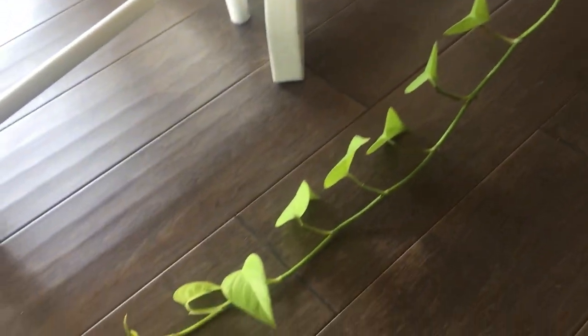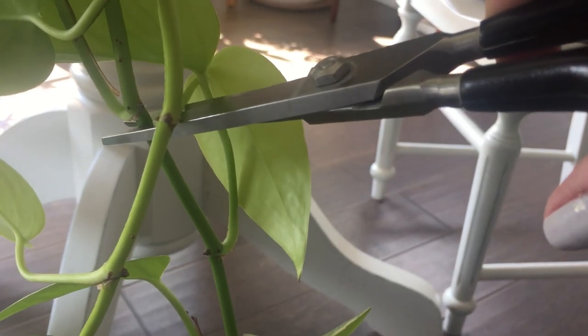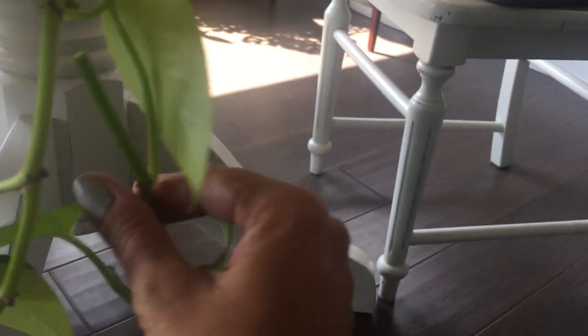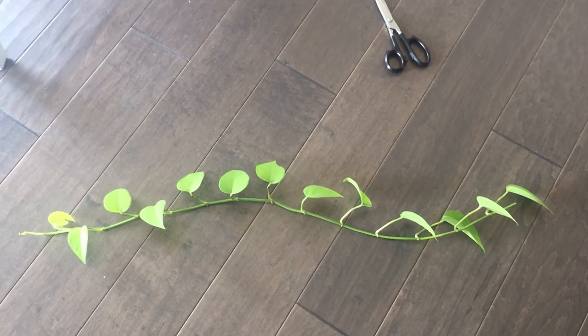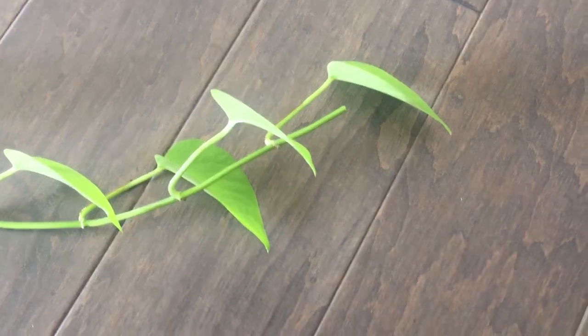So basically what I'm going to do is snip this long vine right below a node, and I'm kind of feeling like right here might be good. And so now I've got this beautiful long pothos vine. If you wanted to do a vine, you could simply just put this end in the water or in soil and you'll get some roots.